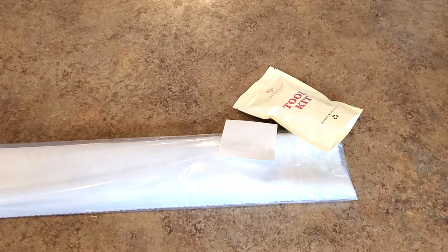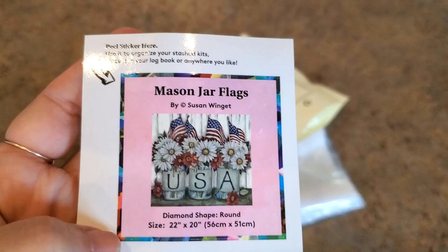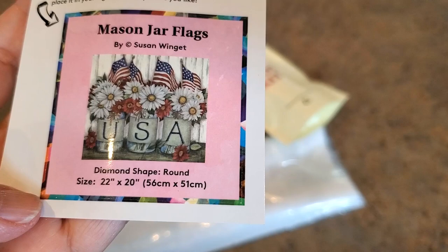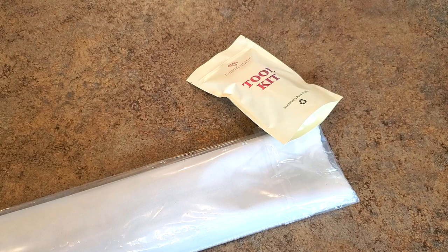Let's zoom in a little bit so I can show you the good stuff, and then we'll get to the painting. Here's what we have — this is the one I opted for: Mason Jar Flags by Susan Wingett. There's another one by her that's like a porch one. I'm still torn on that one. It is a 56 by 51, a nice size. You know, mason jars and flowers — bring them on all day every day! That's a sticker by the way.